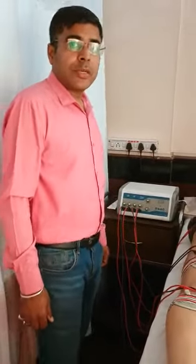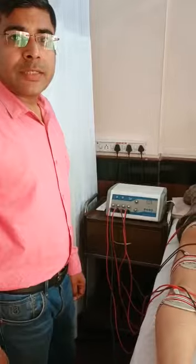Hello, I am Dr. Sushrut Gupta. I am a physiotherapist and today I am going to discuss with you the Transcutaneous Electrical Nerve Stimulator Machine. In short, it is called TENS.